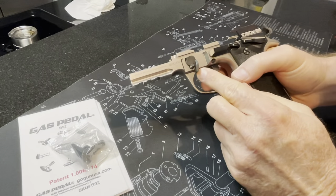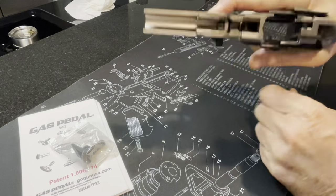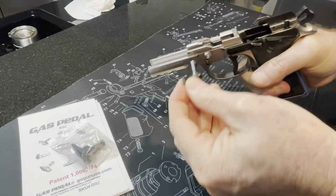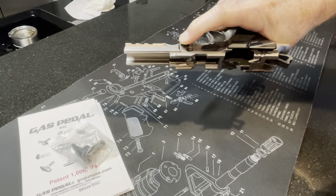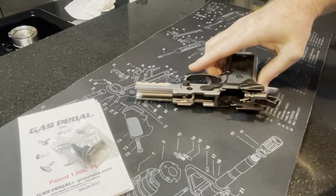To remove your takedown lever, once again you just hold that little button down on the side there, flip this all the way up and it comes right out. Be careful because this button is spring-loaded, so let that out easily — there's a little spring in there, so you don't want that flying across the room.